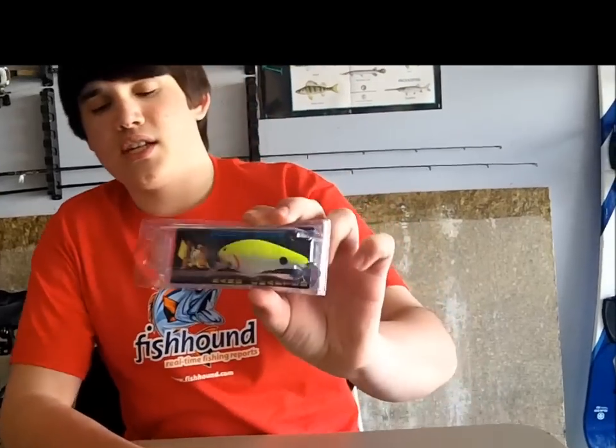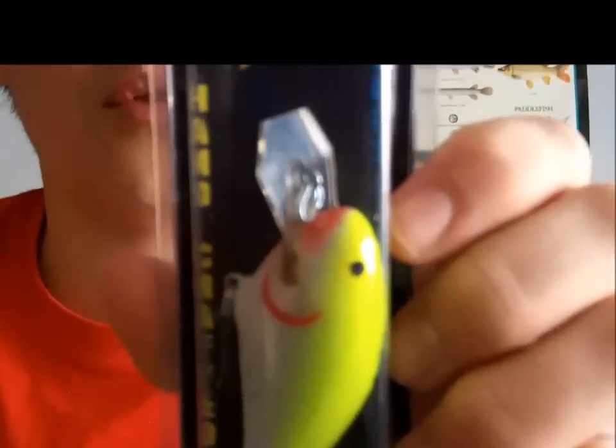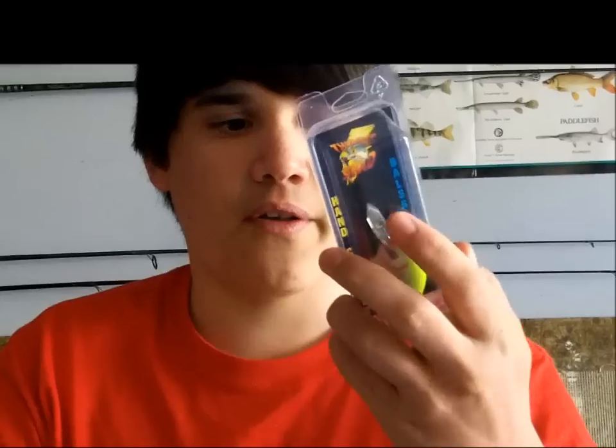I think it dives 0 to 5 feet. It says the premium grade balsa wood has Gamakatsu hooks, stainless steel wire, and split rings — craftsmanship by people who care. For tuning: if your lure is running left slightly, bend the eye to the right. If the lure runs right, slightly bend the eye to the left, which is just a typical way to tune your crankbaits — not specifically for this one, they just give you a little tip on that.